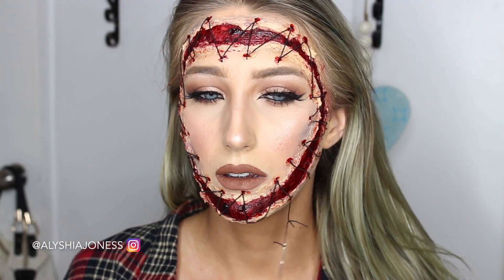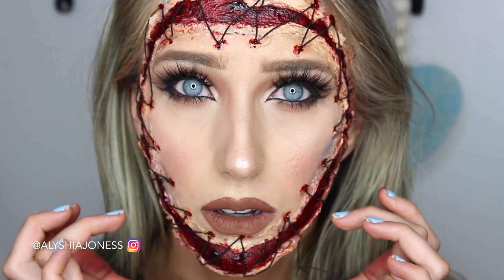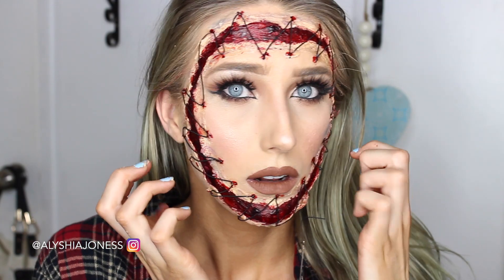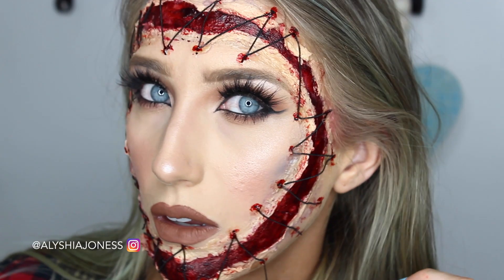I added a big thick needle at the end to make it look like I freshly just stitched up my face, which adds a bit of detail. That's the end of the look, guys! If you recreate this look, don't forget to tag me on social media — I'd love to see your looks. Subscribe to my channel, it would mean the world to me. I'm nearly at 15,000 subscribers, so let's get there, and I'll see you in next week's video.